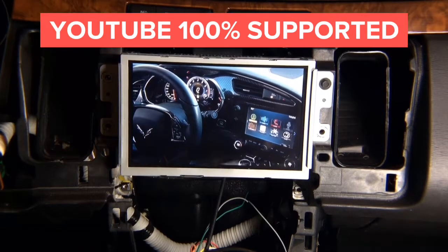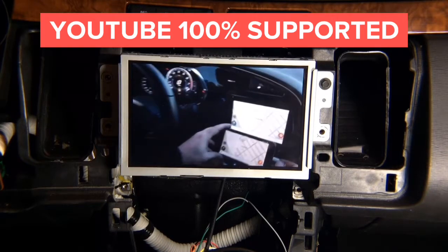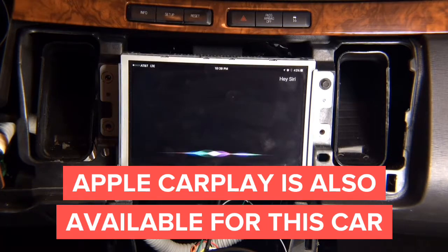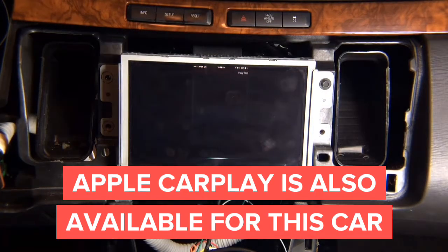You can also use 'Hey Siri' — if you have Siri activated you can use it just like CarPlay. You don't need a new car with CarPlay to use all these features. Look at this: 'Hey Siri, open YouTube.' 'Hey Siri, open Waze.'